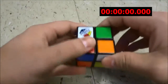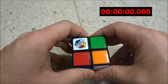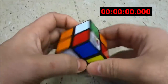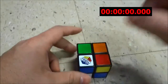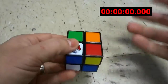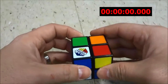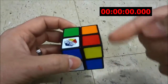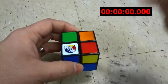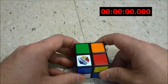Hey everybody, I'm here today to make a quick video of myself solving the 2x2x2 Rubik's Cube. I am fairly new to solving the 2x2x2 cube, so I wanted to make this video to set a baseline time to see how quickly I can solve it right now, and then I will work on improving my solve time to beat my baseline in the future. So let's get right to it and start the clock now.